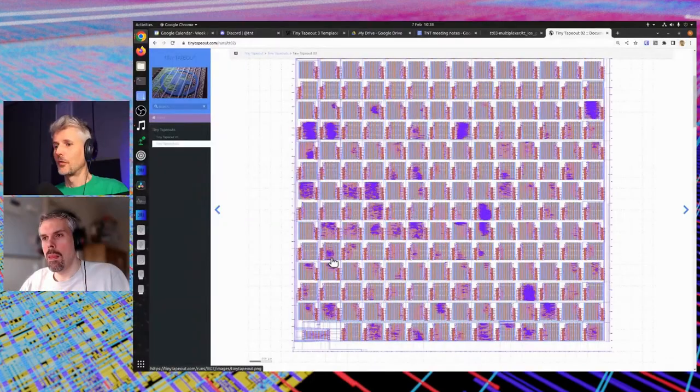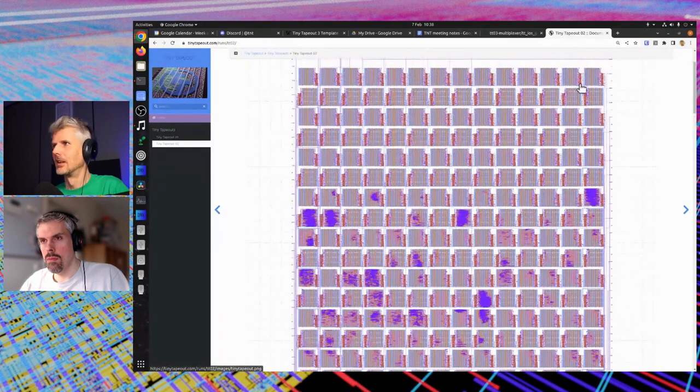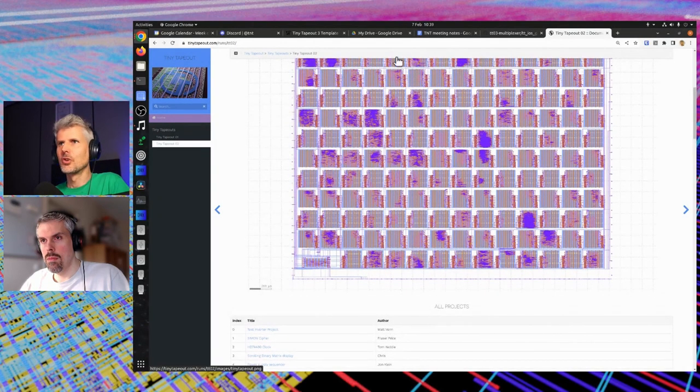Maybe it'd be good to start with that picture you drew. For context, Tiny Tapeout 1 and 2 had a system very similar to this — this is the Tiny Tapeout 2 die. We have a controller that samples eight inputs and clocks them through to your design, your design processes those inputs, then we clock the outputs all the way through to the end and they come back via the controller. It only needs four lines between each module, but it's very slow — the more modules you have, the slower it is.